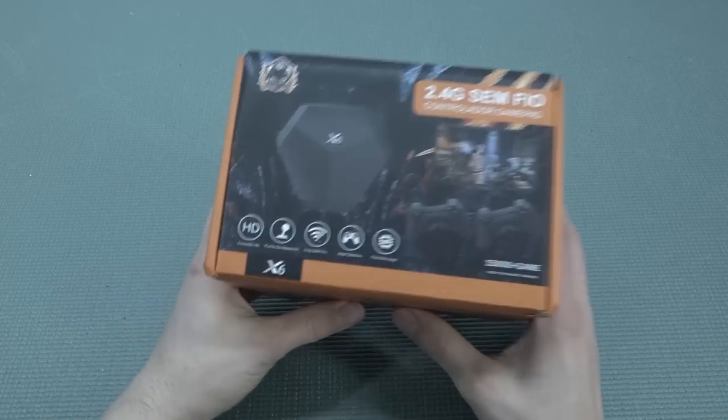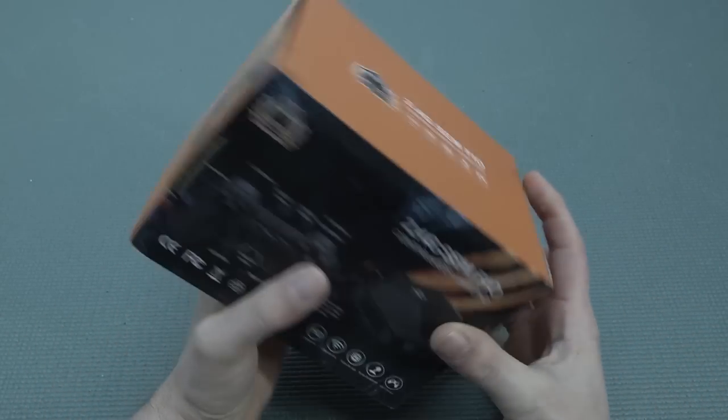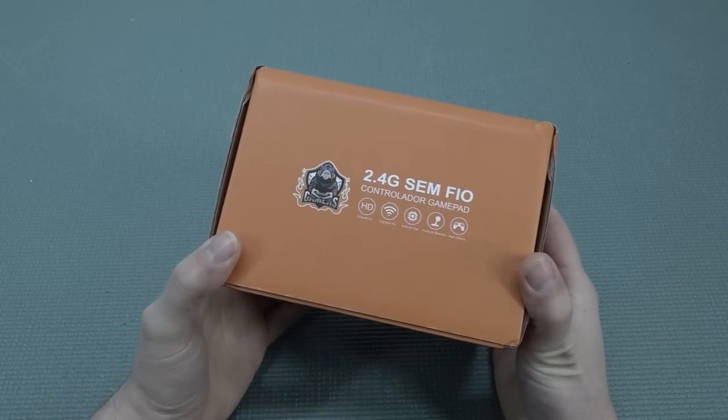Hey guys, welcome back to the channel. It's awesome that you're tuning in because in this video we are going to take a little look at a new game system. I recently picked up this very cheap one, and the question remains: what are we going to get for the money?